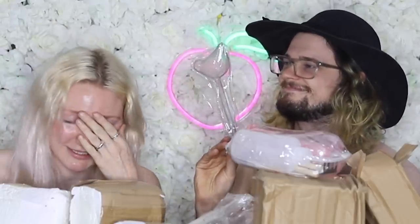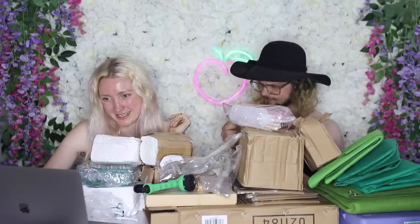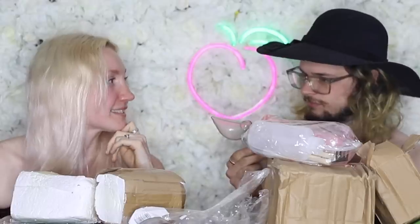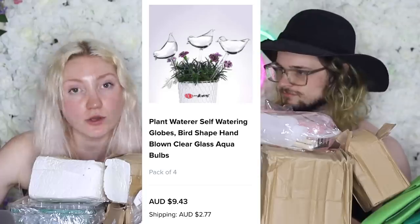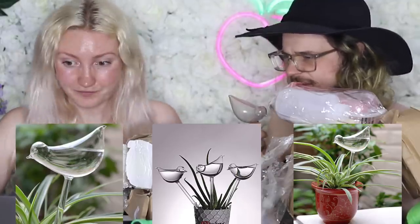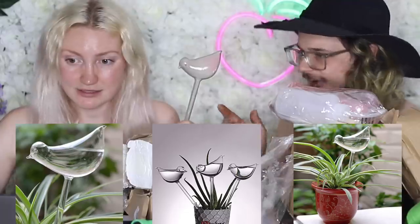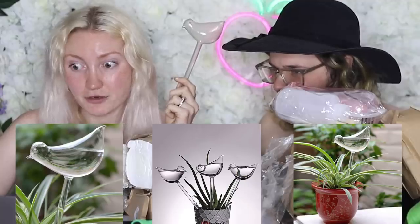You picked a terrible place to start. It's a bird on a straw. What's awkward about this is — it's just plastic. Yeah, it was supposed to be glass. It ain't. This is called the plant-waterer, self-watering globes, bird-shaped, hand-blown, clear glass, aqua bulbs. Look, don't they look lovely? That is not the same thing, there is no way. So the first thing I'm gonna do is ask for a refund.